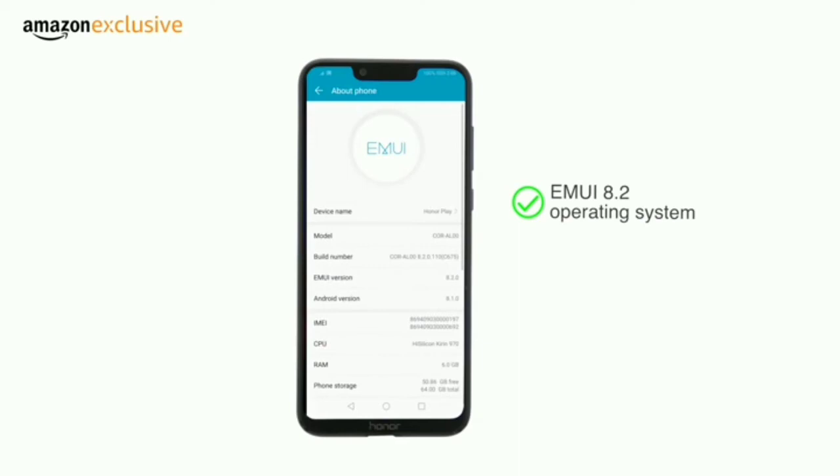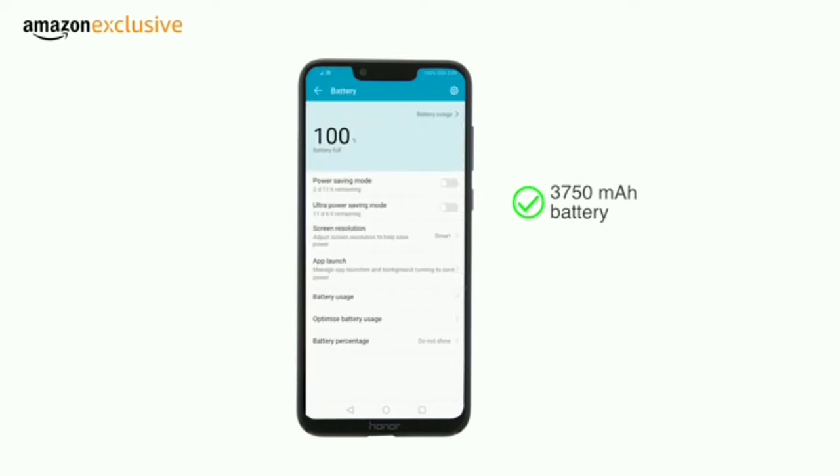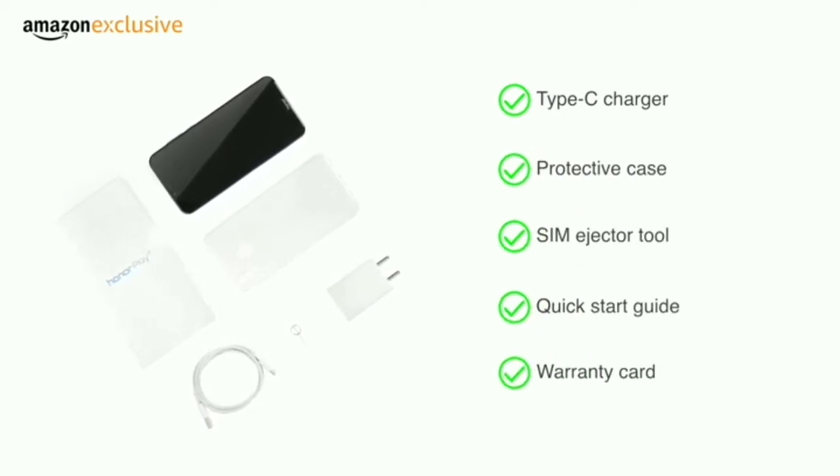Honor Play runs the EMUI 8.2 operating system on top of Android 8.1 Oreo. It is powered by a 3750mAh battery with a fast charger. The phone comes with a Type-C charger, protective case, SIM ejector tool, quick start guide, and warranty card.